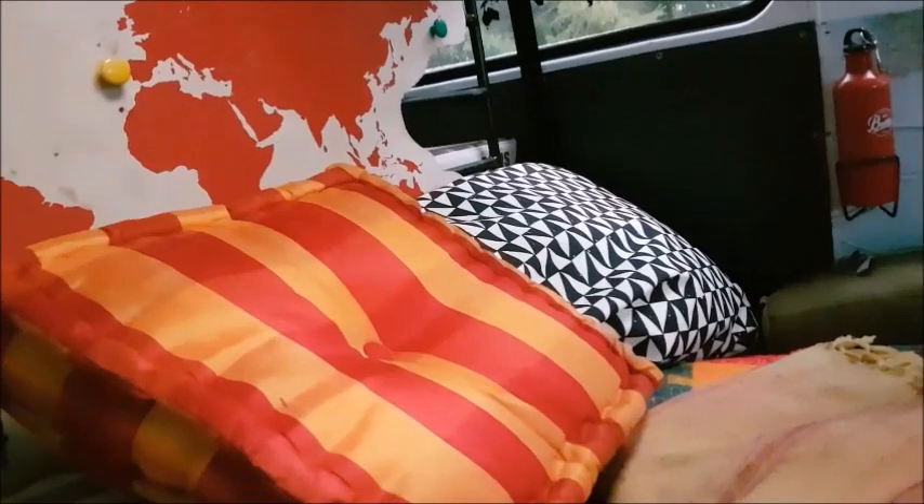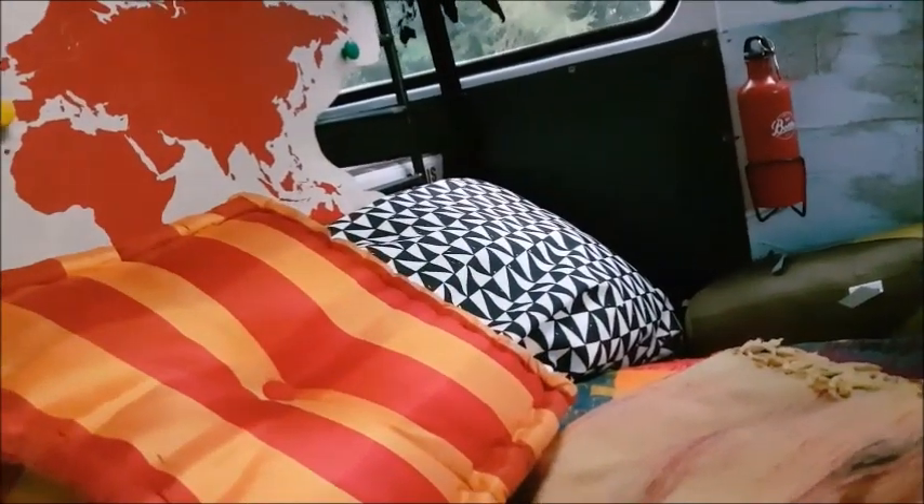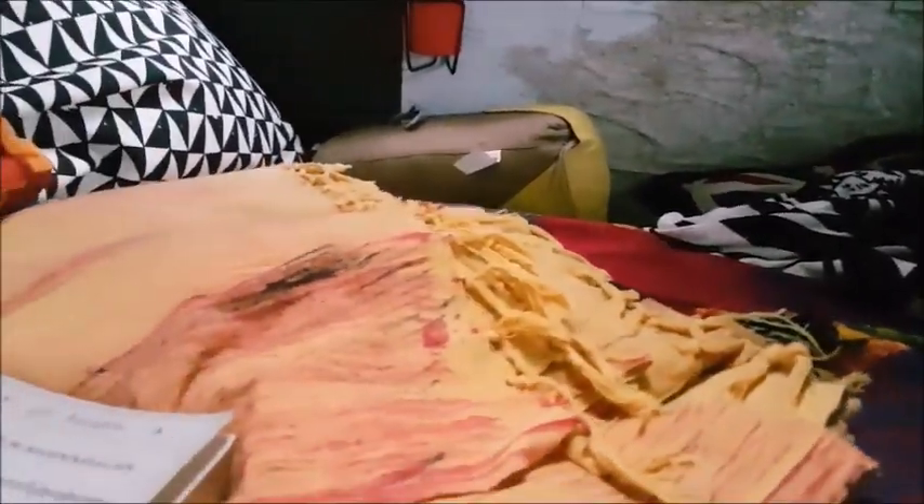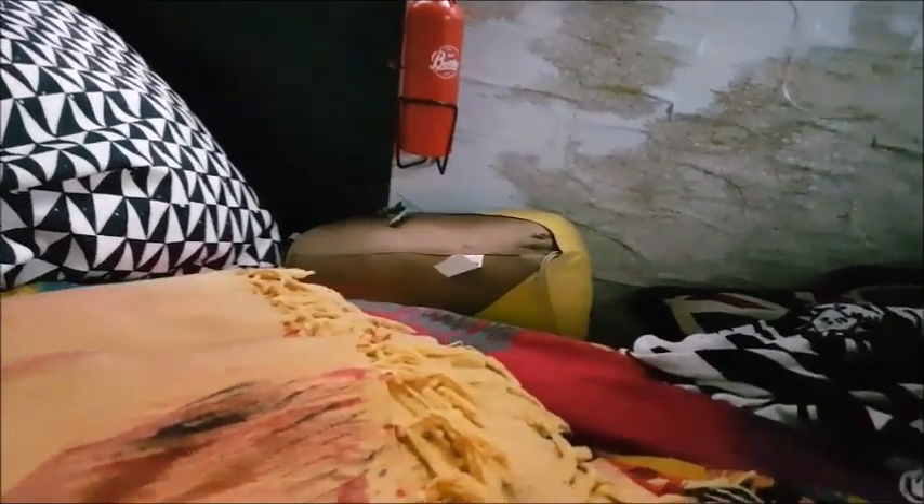L'ho preparata in previsione di partire due settimane fa e sono ancora qui. Però devo dire che all'interno non è bagnato — è fresco ma non è umido bagnato — quindi mi sembra che vada per il meglio.